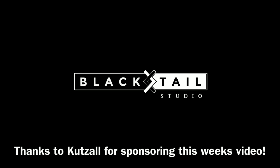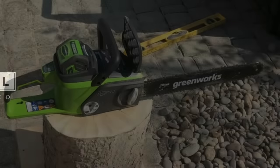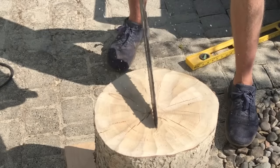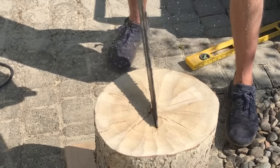Hey, this is Cam with Blacktail Studio. I take this chunk of ponderosa pine and turn it into something pretty unusual, and it all starts right here.